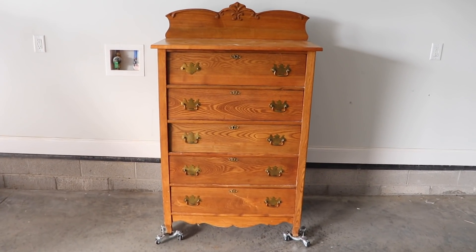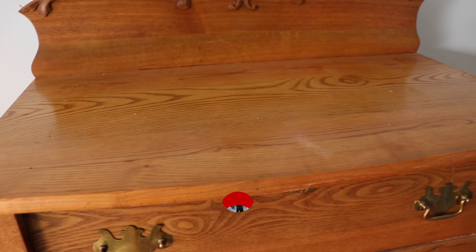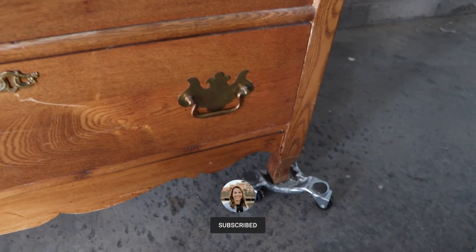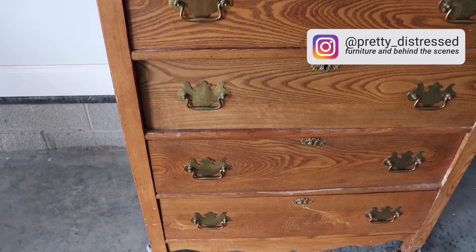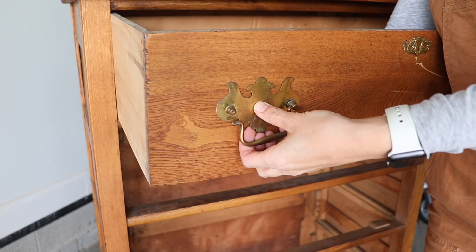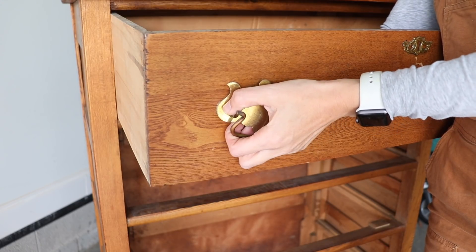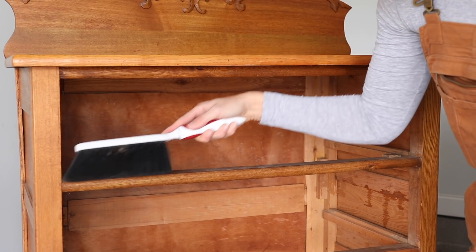This is the furniture I'm going to be flipping today. I got this at a local thrift store. If you are new here, I do furniture flips like these every Friday, so please consider subscribing before you leave. You can also follow me on Instagram for more pictures of my work and behind the scenes. This is a very old solid oak piece — it even had a signature on the back — so I'm going to be giving it new life today. I'm starting off by removing the hardware because I want to use something a little bit fancier on here.